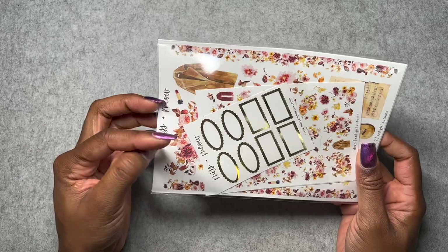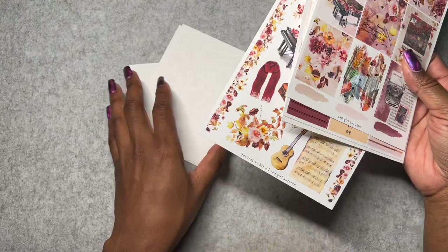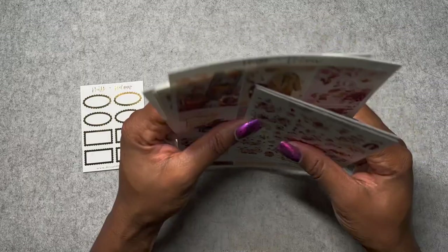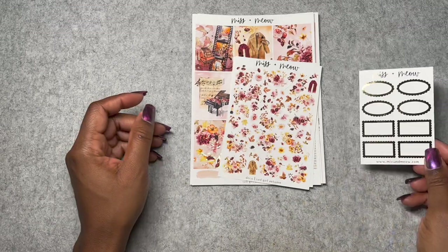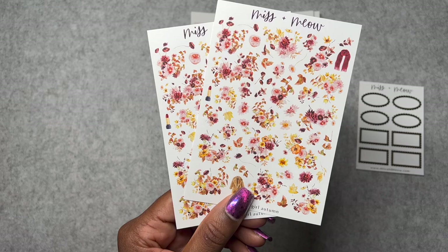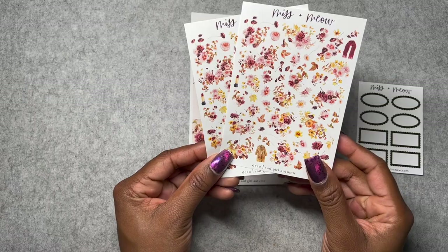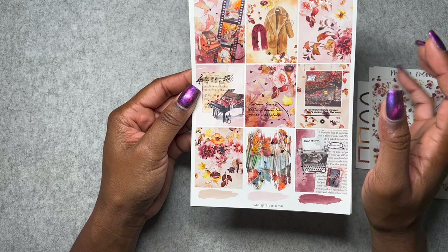Next we have Mist and Meow. This kit was inspired by Taylor Swift — it's called Sad Girl Autumn and I'm super excited for it. Here's the freebie — gold labels, which will always come in handy. This is the deco — your traditional wine color, like a maroonish reddish, then orange and yellow. So it's got the warm colors for fall. I always like to have extra deco just in case.